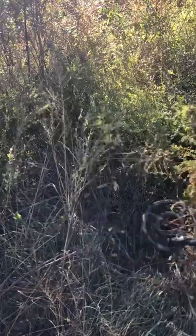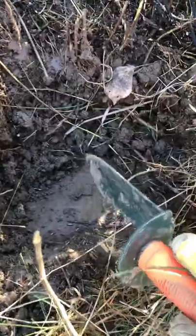Part 10 of digging up a crashed airplane that I found. I started off with a pretty good hit, so I began digging. It didn't take long before I hit something. I pried it out of the ground and it turns out it's a big steel plate.